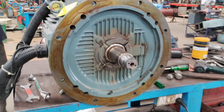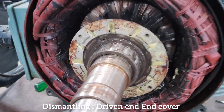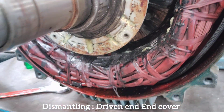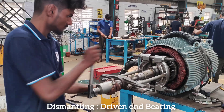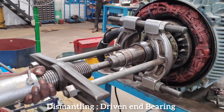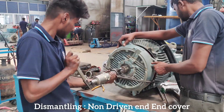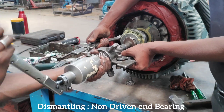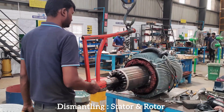Dismantling the mounting flange, then the driven end cover, followed by the driven end bearing. Next, dismantling the non-driven end cover, the non-driven end bearing, and finally the stator and rotor.